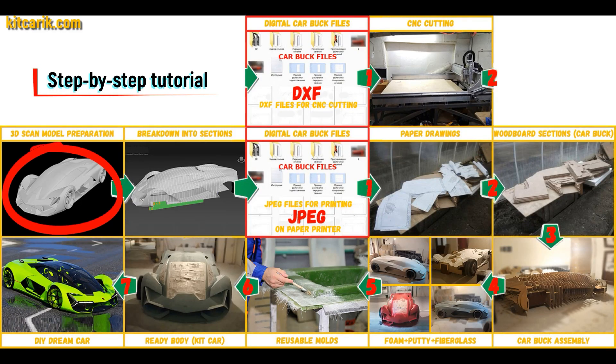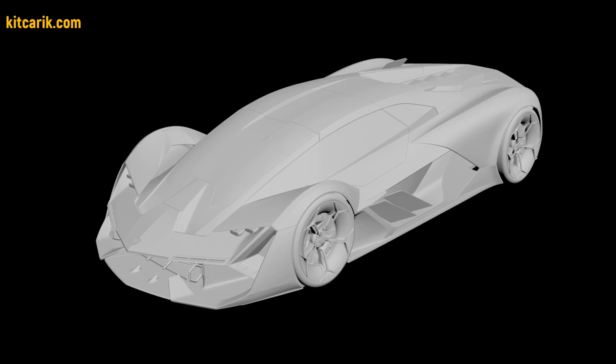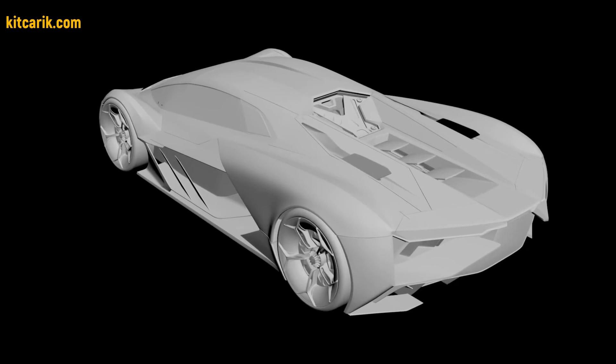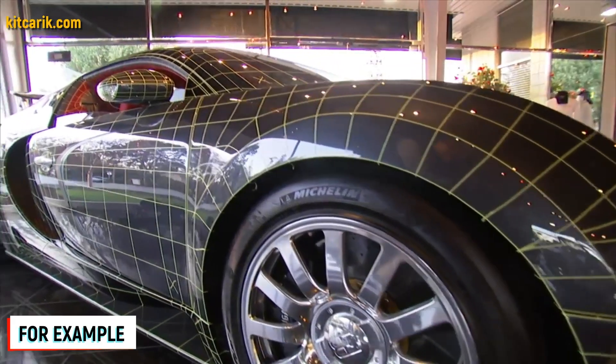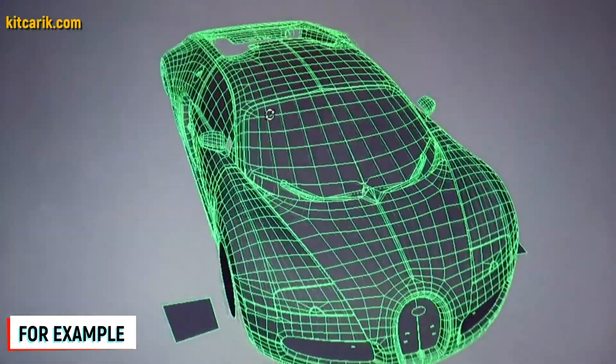I used a 3D scan model of the Lamborghini Terzo Millenio. I work only with accurate 3D scan models from Forza, so all dimensions are the same as the original car. Look at their YouTube channel to see how they scan cars and you will have no doubts. Great technology.